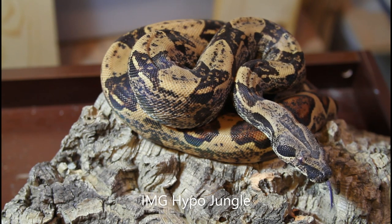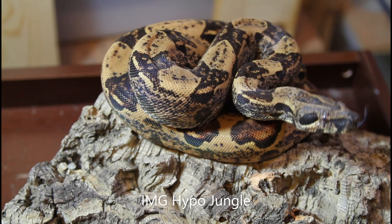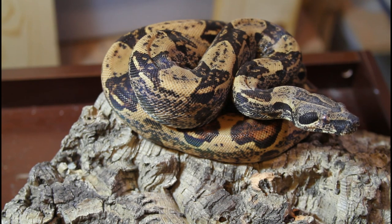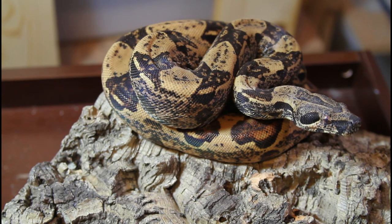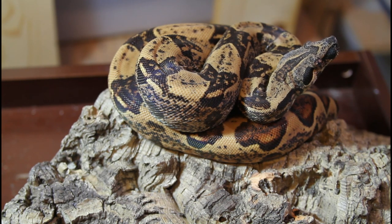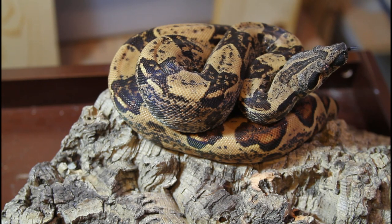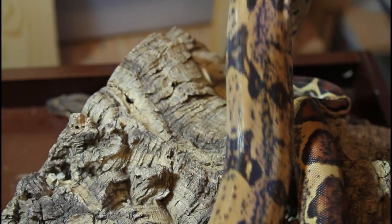This is another IMG combo — a three-gene animal: IMG, hypo, and jungle. This female is very beautiful. I wanted to make sure you saw her head markings because she has very beautiful eyes and very beautiful head markings. I love the way the eyes on the IMG boas, especially the hypos, have this kind of yellowish color and they really stand out nicely with the dark markings due to the IMG. With the jungle in the mix it kind of lightens up the background color a little bit — you can see she's got quite a bit more yellows and oranges compared to the Hypo IMG I just showed you.